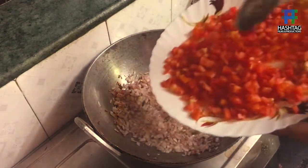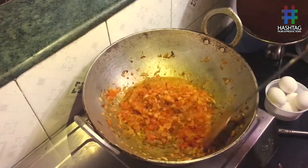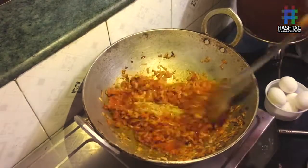Now you can add the tomatoes to it. Time to add all the spices to the smashed onions and tomatoes, and mix it well.